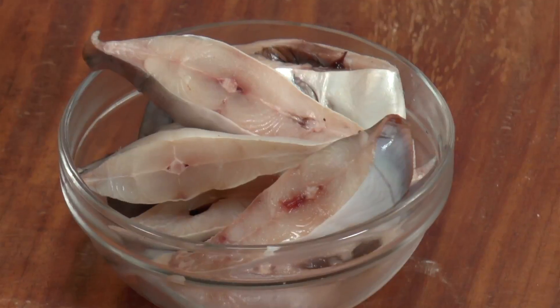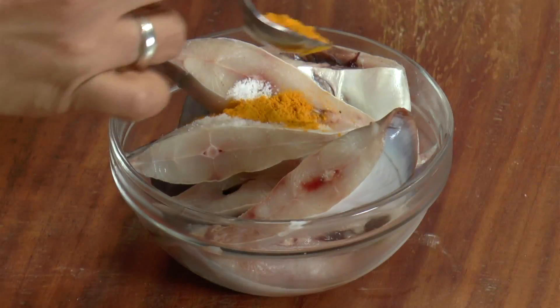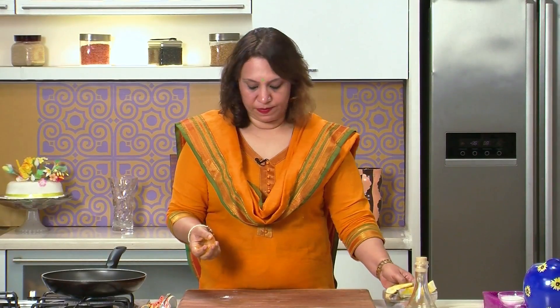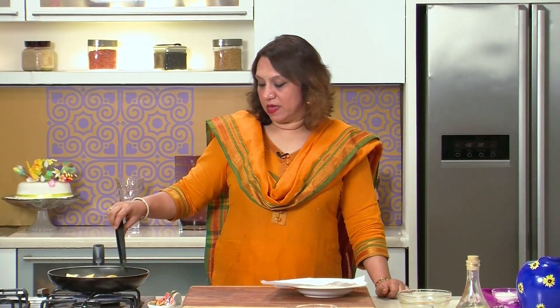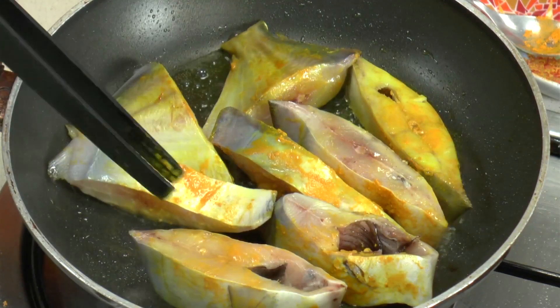To begin with, we have to pan fry the fish. Take the fish and season it with a little salt and a little turmeric. Rub the salt and turmeric into the fish and keep it aside for 5-10 minutes. Take a pan — we've marinated the fish for 10 minutes — add some oil and pan fry the fish on either side till they get a nice glaze. Don't overcook them because we're going to cook them again in the gravy. Drain the fish and keep it aside.